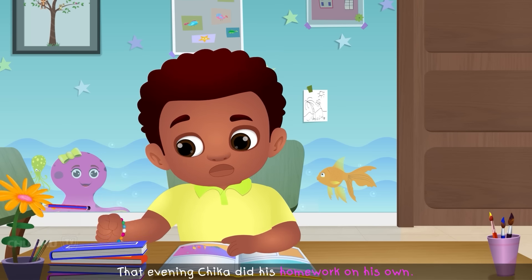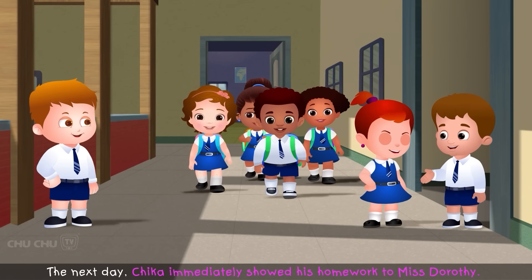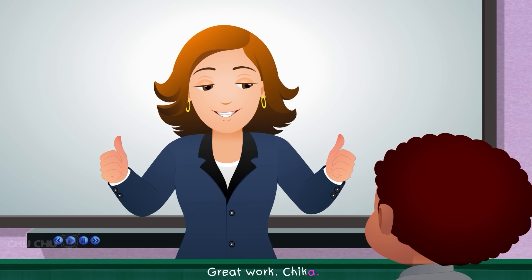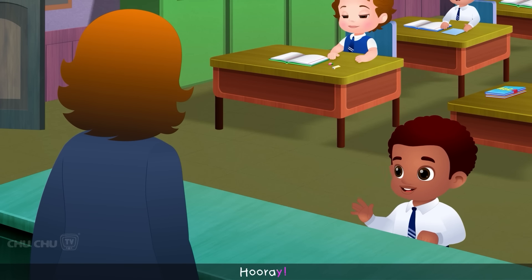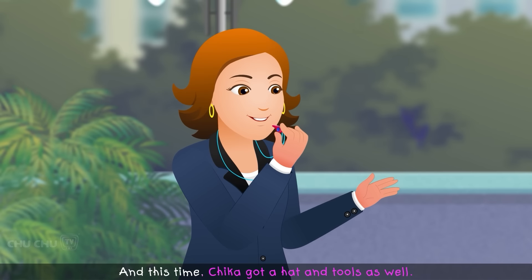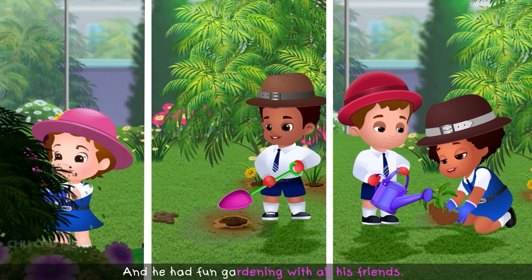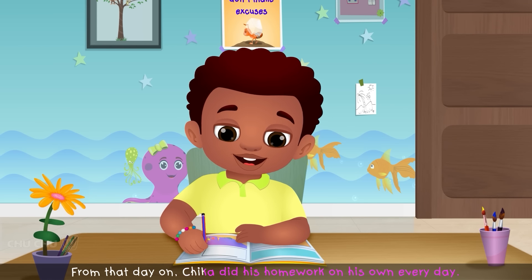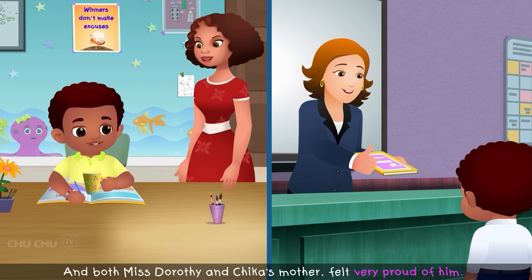That evening, Chica did his homework on his own — his mother didn't even have to remind him once. The next day, Chica immediately showed his homework to Miss Dorothy. "I've done my homework, Miss Dorothy." "Great work, Chica. Today, you too will get to be a gardener." Miss Dorothy took the class to the garden again, and this time Chica got a hat and tools as well. He had fun gardening with all his friends. From that day on, Chica did his homework on his own every day, and both Miss Dorothy and Chica's mother felt very proud of him.